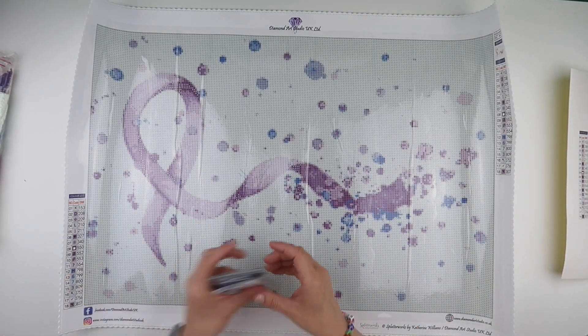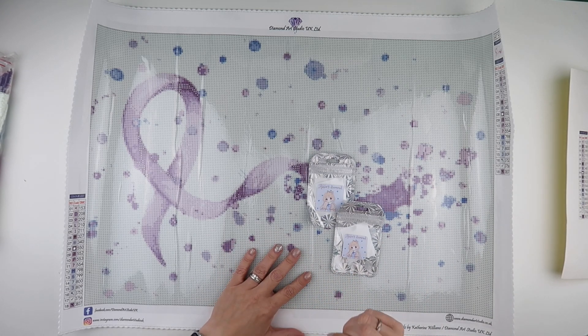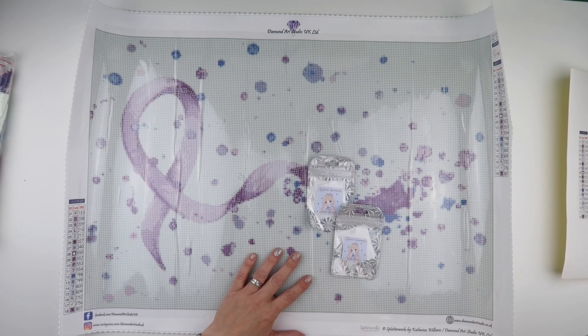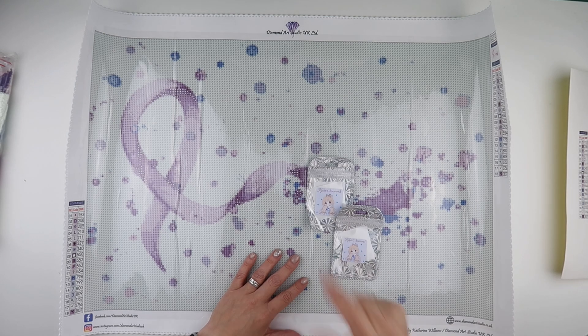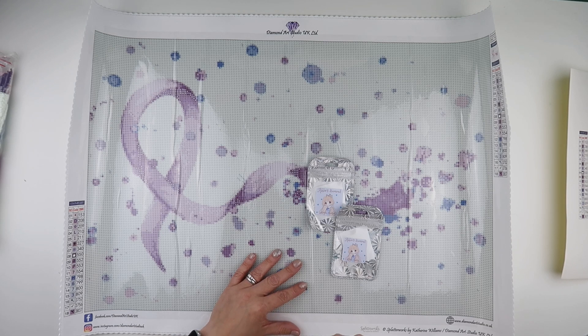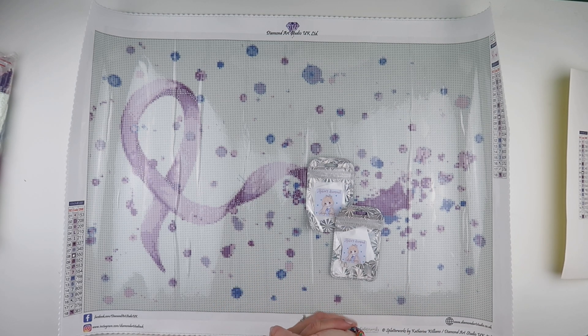Those are a couple of the new items from Diamond Art Studio UK. I will pop a link to their website below so you can go and check them out. I will also put my discount code down below which gets you 10% off, so do make sure you use that while you're there - because why not? That could equal an extra kit in your cart. Thank you so much for watching and I'll speak to you all again soon.